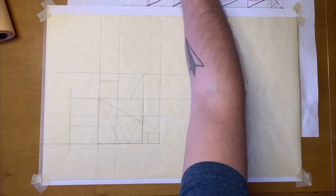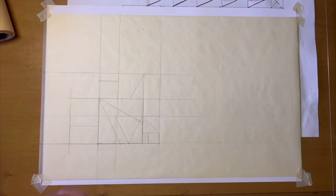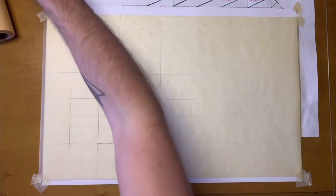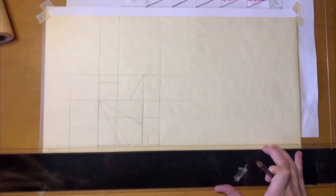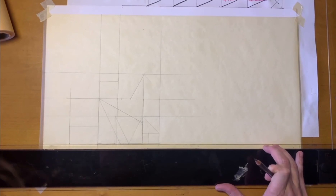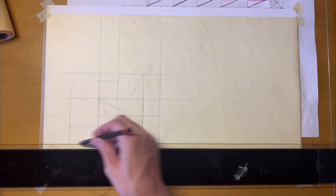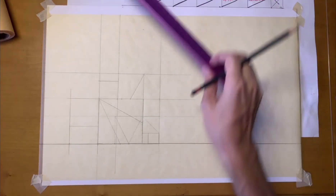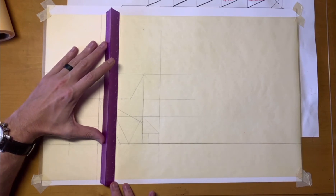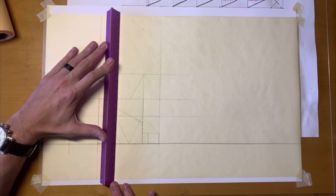Now I want to go back with something a little darker — say a 3H — and like I was saying before, this will be our construction base. Essentially what we really want are straight lines, just right. Take them all a little bit darker, a little bit easier to see. Gosh — don't try this at home, at least the way that I'm doing it.